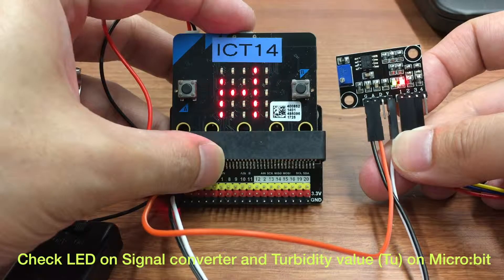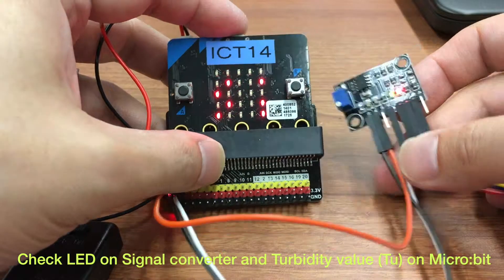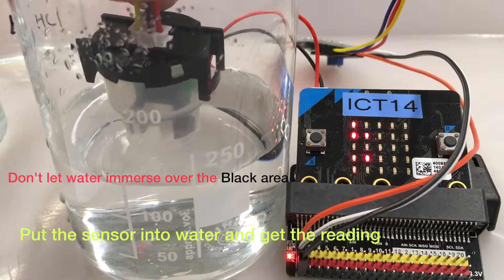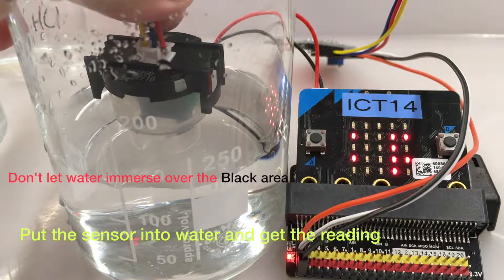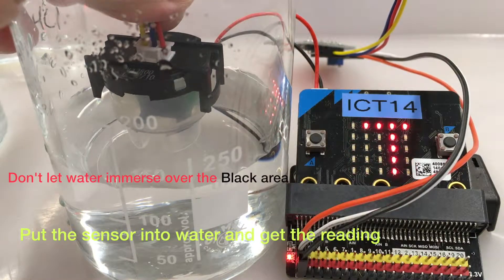You may now check the LED on the signal converter and see the turbidity value on the microbit. You may test the solution by putting the sensor into water. Don't let water immerse over the back area of the sensor.